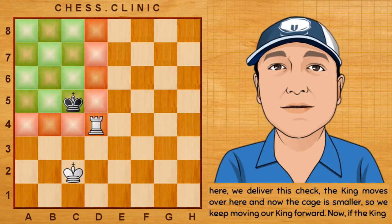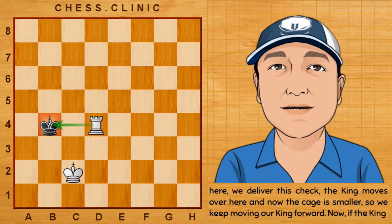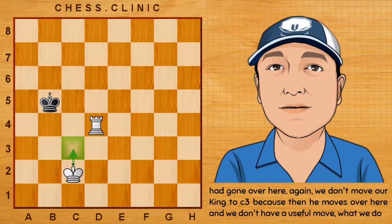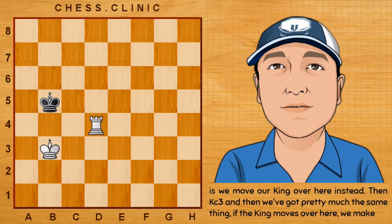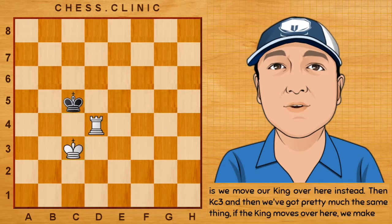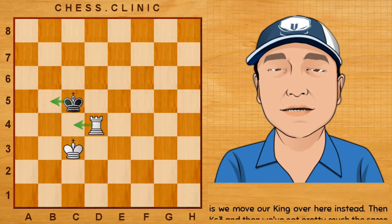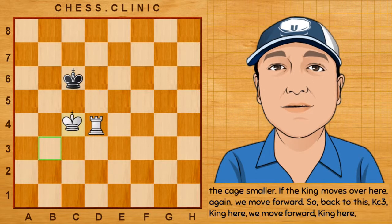So we keep moving our king forward. Now if the king had gone over here, we don't move our king to c3, because then he moves over here and we don't have a useful move. What we do is we move our king over here instead, then king to c3, and then we've got pretty much the same thing. If the king moves over here, we make the cage smaller. If the king moves over here again, we move forward.